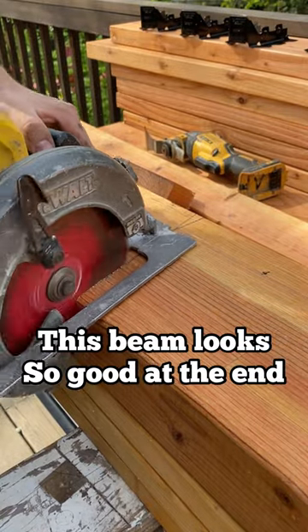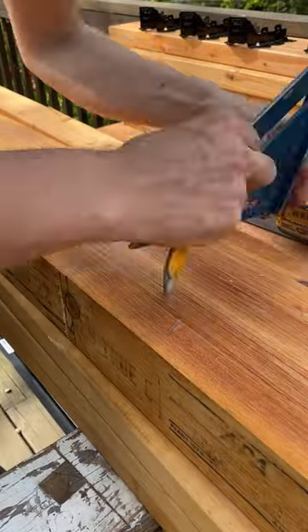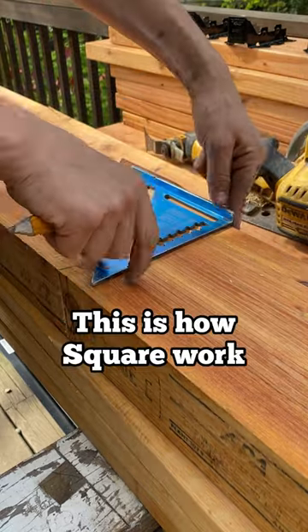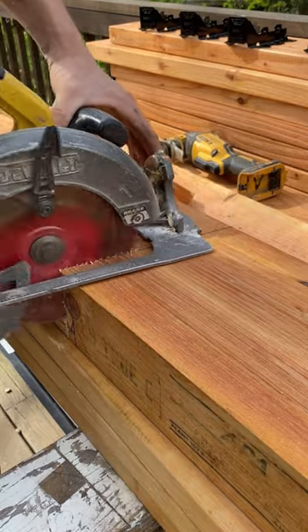Come join me on this cutting endeavor here. This is a three and a half inch by seven and a half inch glue lam. This is going to be so good. This is for a back porch on this gal's place here.